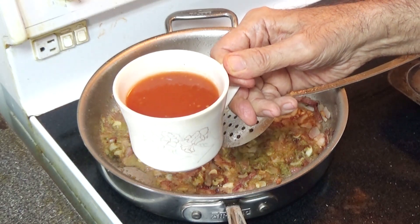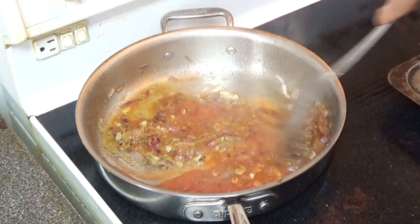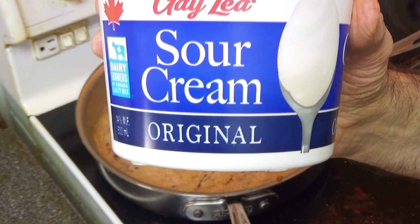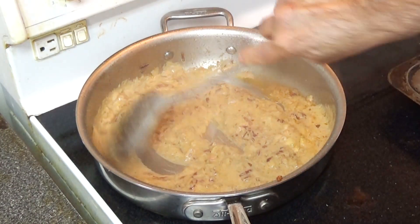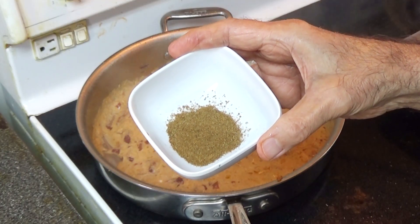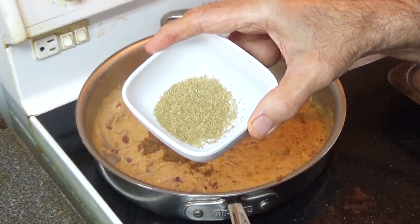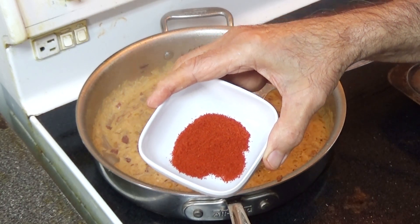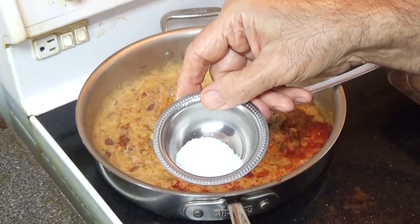Next we'll put one cup of tomato puree. Then I'm going to put two tablespoons of sour cream. Half a teaspoon of cumin, half a teaspoon of coriander powder, half a teaspoon of Kashmiri chili, half a teaspoon of salt.